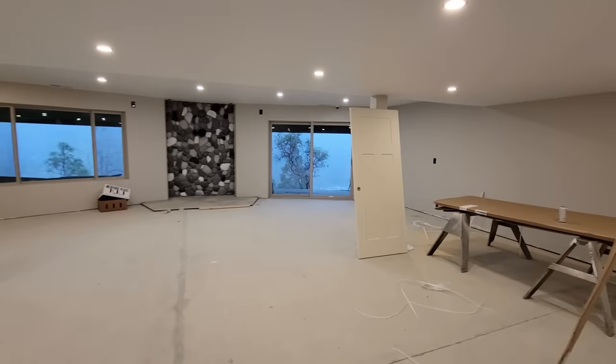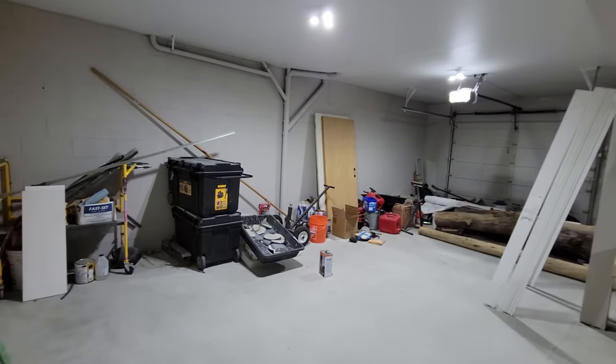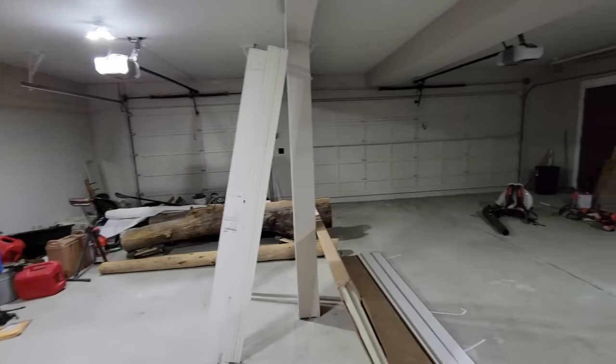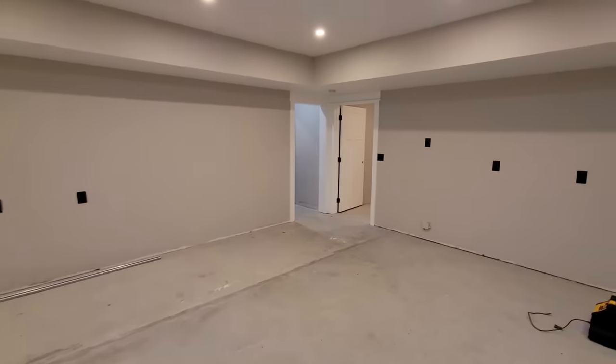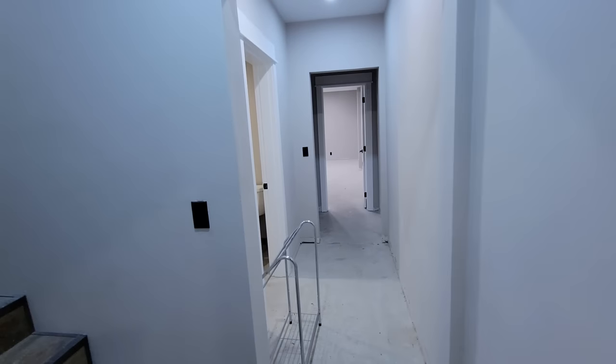All right, time to clean this basement up. Then we're going to prime and then we're going to topcoat. Floors are easy, but you want to make sure that you get all that dust, dirt, grime, and mess up off this floor. This is a huge 4,000 square foot floor that we're going to do. It's all continuous and connecting. I'm going to show you how to do it with two guys in a matter of days.